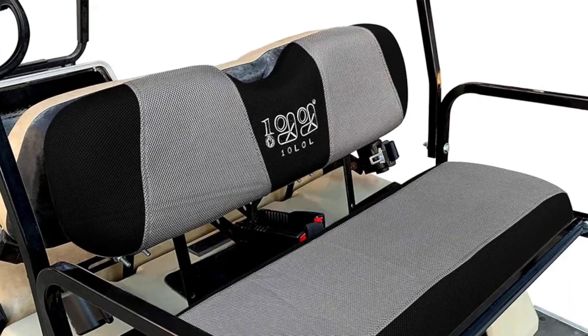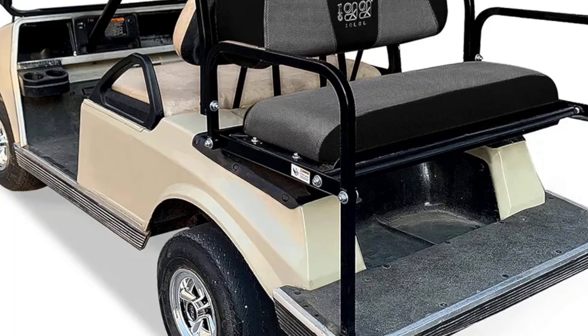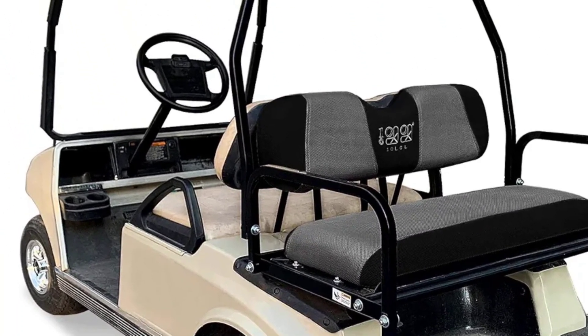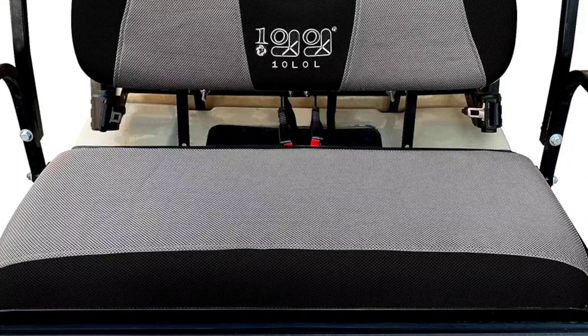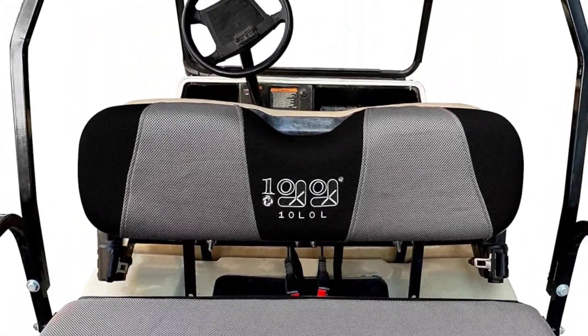What is the best universal golf cart seat cover? 10L0L has the best universal golf cart seat covers. They feature tool-less adjustable straps, and their retractable buckle design helps with easy installation and removal in minutes.